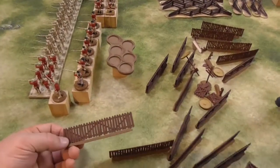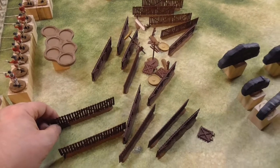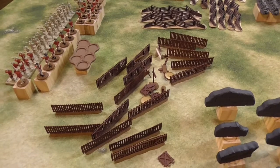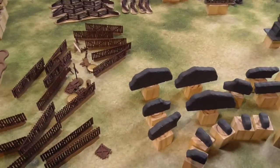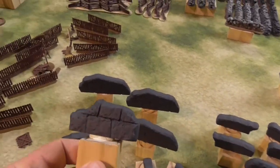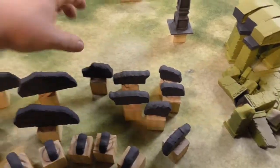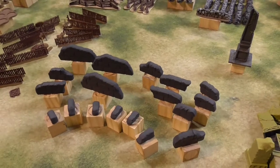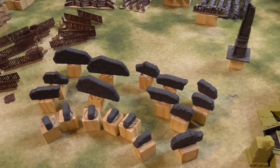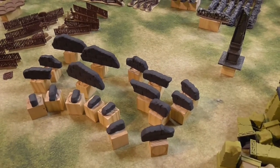More fences — this time from Rubicon. Very nice ones, to get more variety in the linear obstacles on my table. And some stone walls from Renedra. These will be for the fantasy setting or maybe a medieval setting. They will look good on the table and I'm really happy when I'm done with them.